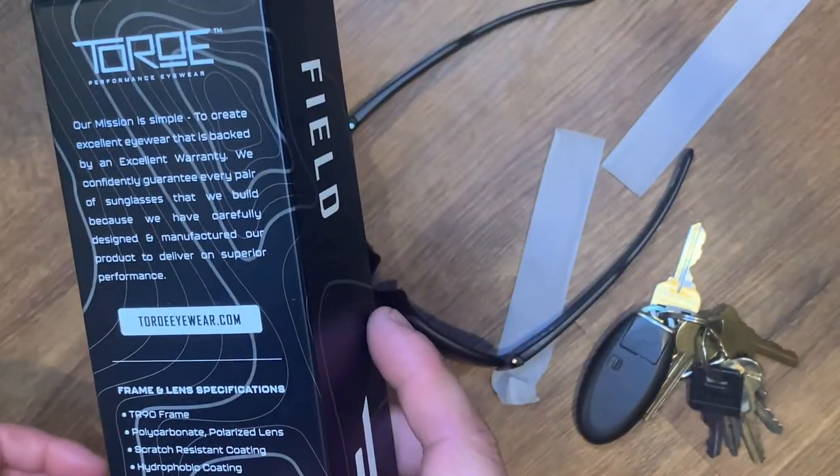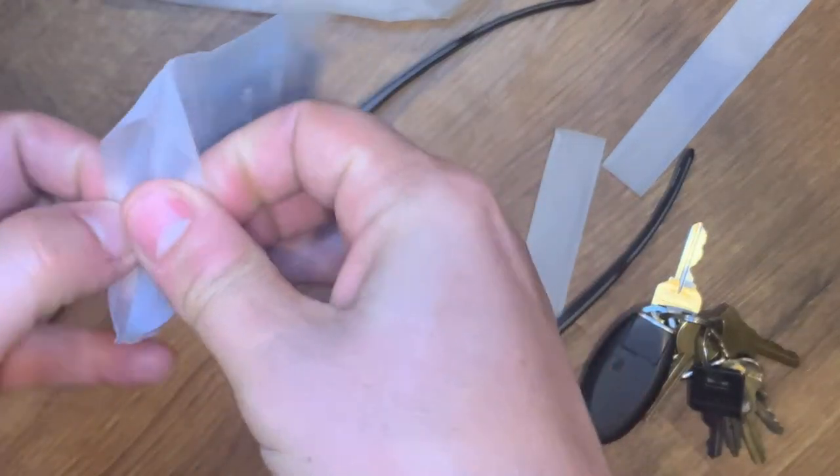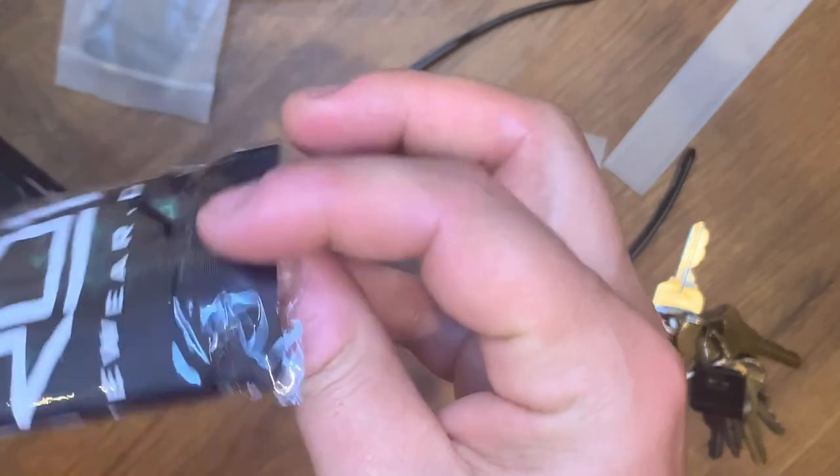I thought they had the ANSI rating — I'll look it up and put it in the notes. I'm pretty sure they have the ANSI eyewear eye protection rating. Let me open this up — this looks like their cleaning cloth.